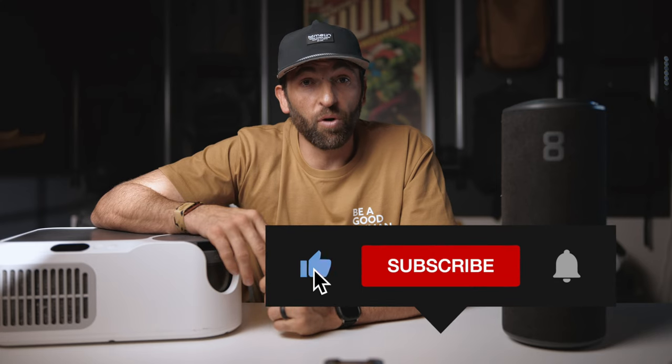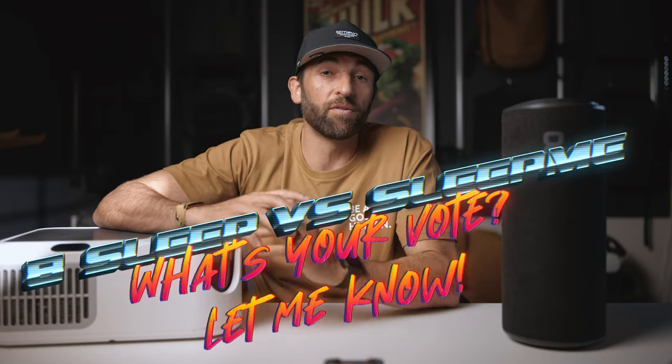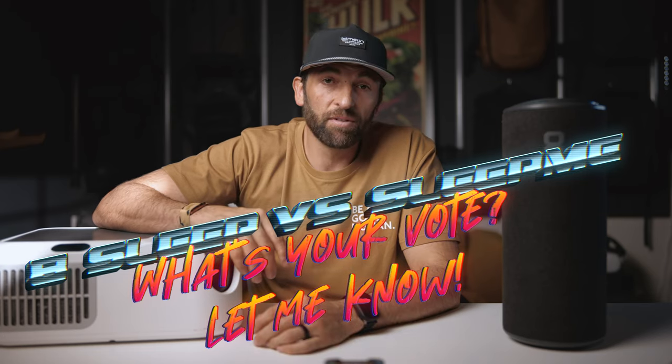I really appreciate you watching. If you've made it this far, please hit the like button and subscribe. Let me know your thoughts — if you have any questions or want to have a discussion, let me know down in the comments below. I pretty much reply to every single one. Thanks again for watching, I'll catch you on the next one. Peace.